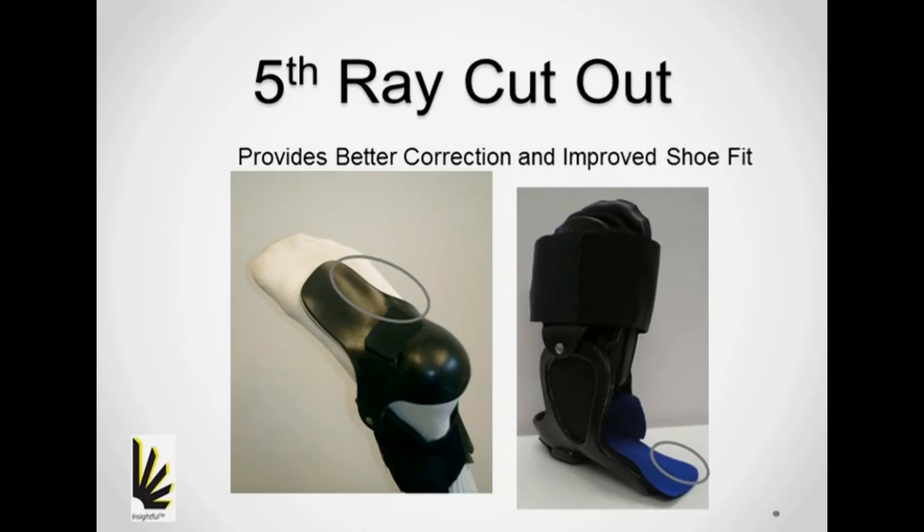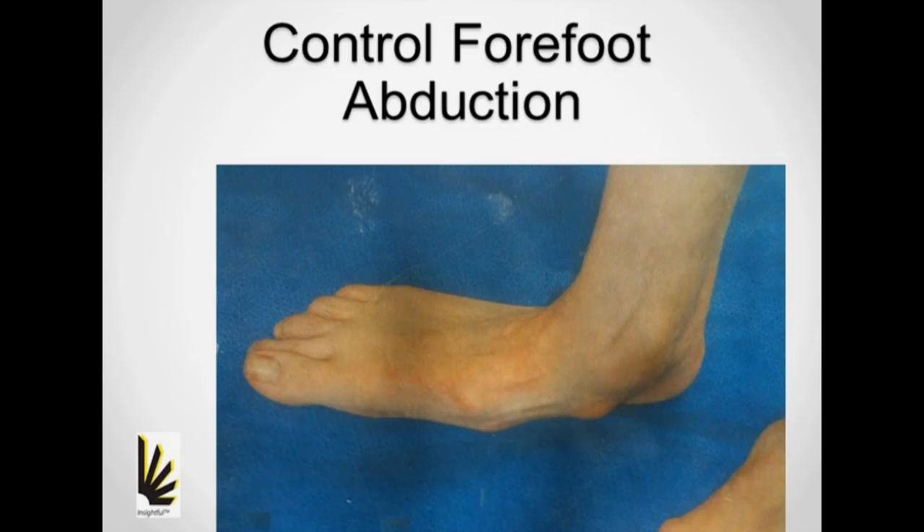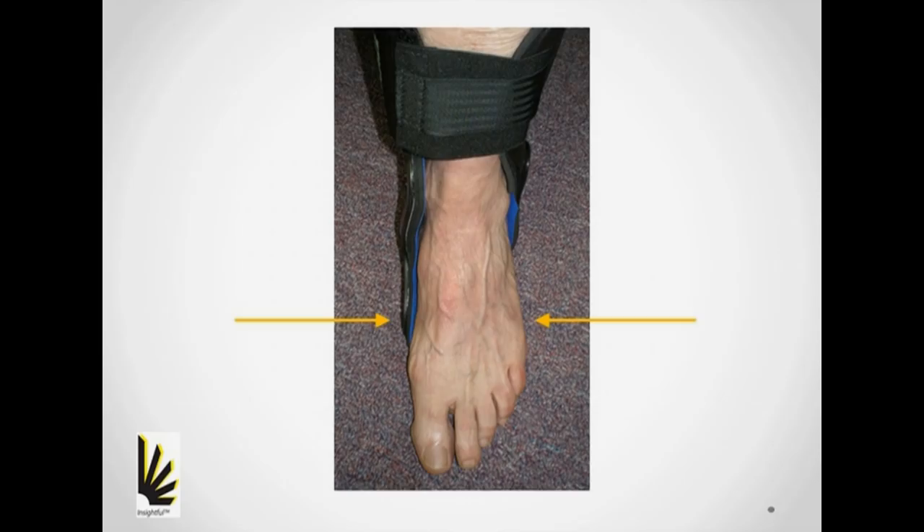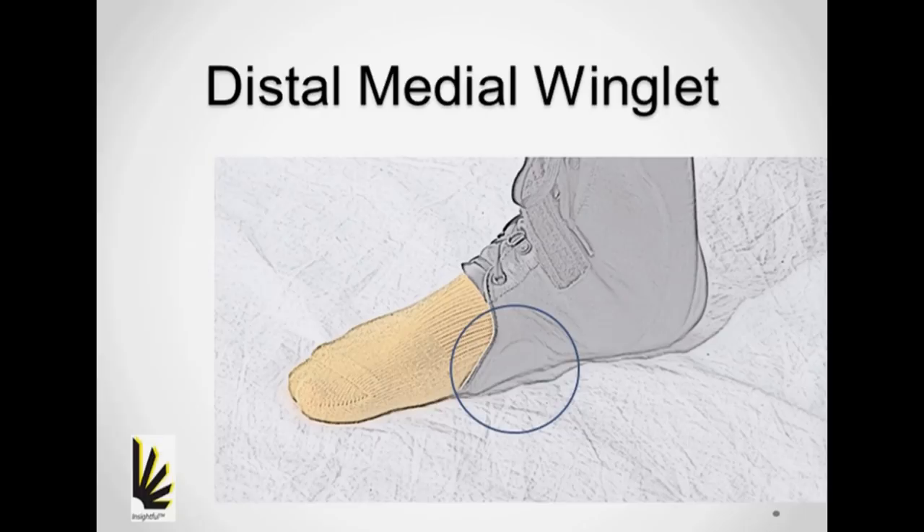A fifth ray cutout offers corrective opportunities and improves shoe fitting. Control of the forefoot is an important element of rotational management in the transverse plane. The Blaze MI design recruits the shoe with the medial distal extension and uses it like a clamp to prevent the forefoot from abducting. The circumferential design of the schooner doesn't need to depend on the shoe as much, but uses the same strategy. The winglet provides the architecture needed to realign the forefoot.